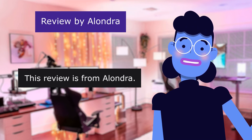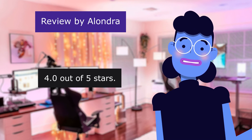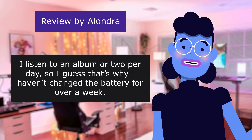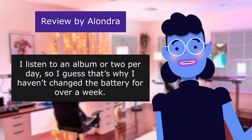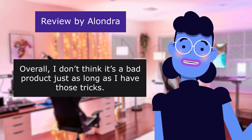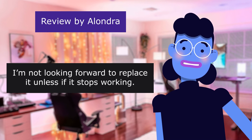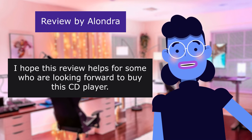This review is from Alondra. 4.0 out of 5 stars. What I like about this player is that it works. In the beginning it skipped occasionally. I listen to an album or two per day, so I guess that's why I haven't changed the battery for over a week. Overall, I don't think it's a bad product. I'm satisfied with it. I'm not looking forward to replacing it unless it stops working. I hope this review helps for some who are looking forward to buying this CD player.